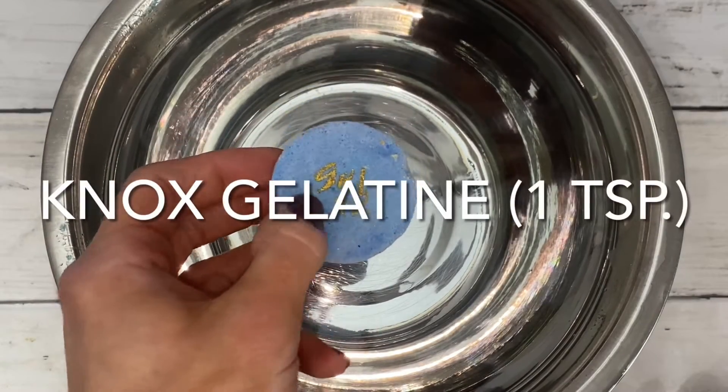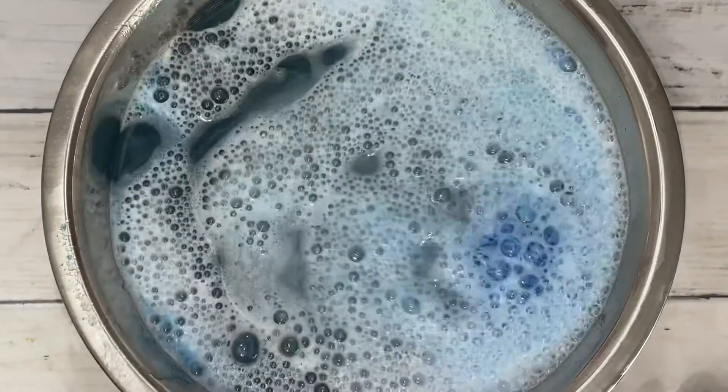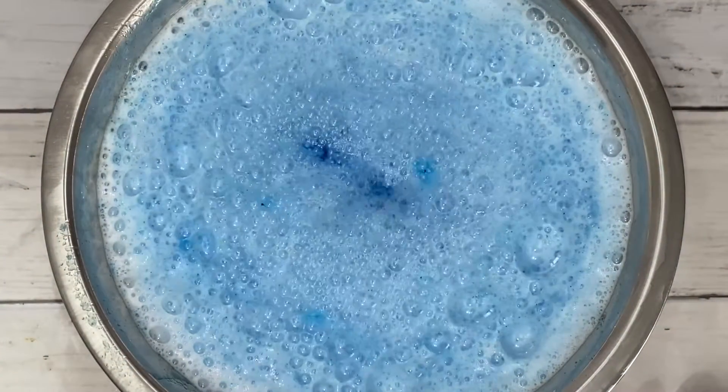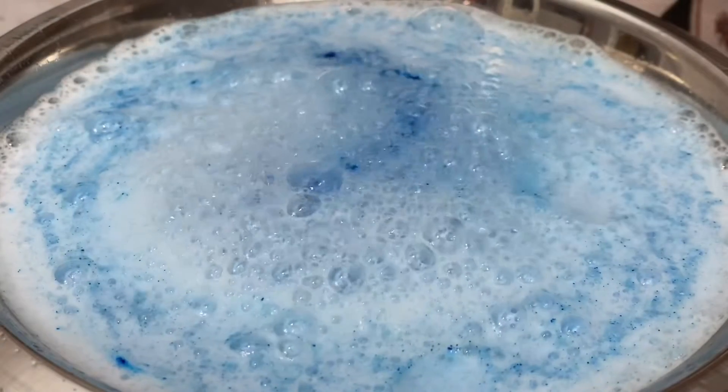This is nox gelatin and it produced a very vigorous bomb — lots of fizz, bubbles, foam, and action. It is very similar to the polysorbate 80 recipe. However, the bubbles are a bit more defined.